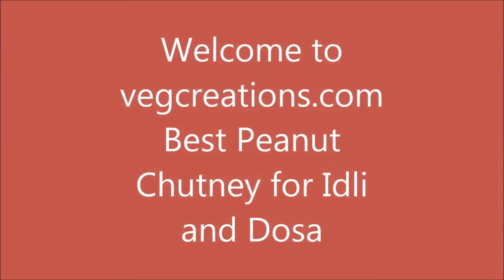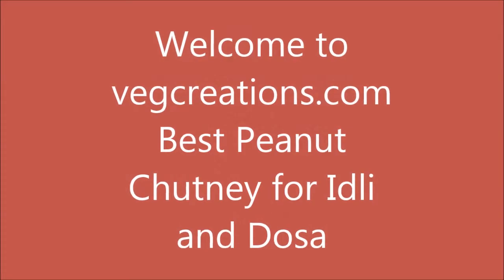Namaste! Welcome to VegCreations.com. This is the best peanut chutney for idli and dosa.